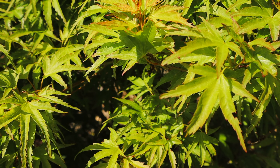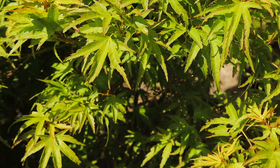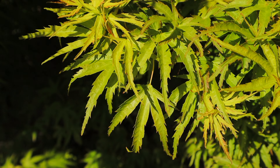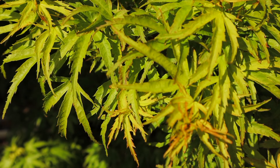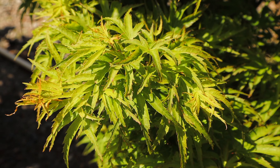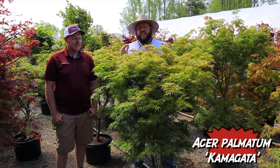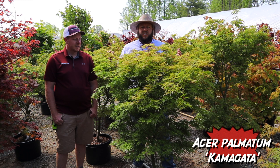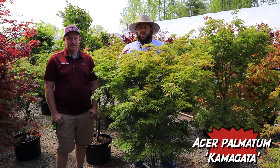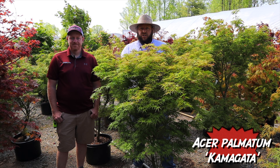It's a unique leaf shape — each leaf almost looks like little hands or footprints with a crazy imprint to it. A lot of people incorrectly call it 'Eagle Claw,' but that's a whole other tree. Kamagata actually means something completely different — someone once translated it for me as something closer to 'woodland duck.' Although it is a dwarf, it's going to make more of a vase shape in the six-foot range. Typically, if a tree is under six feet in a 10-year period, it's considered a dwarf Japanese maple compared to the species.